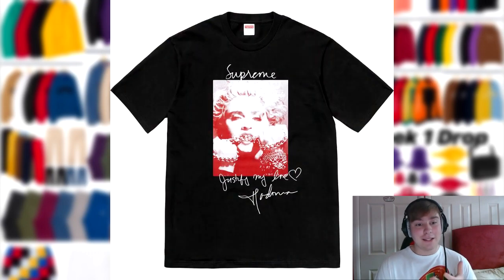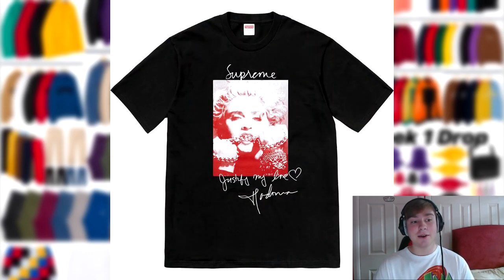The number one item this week is the Madonna tee. I don't know which colorway is best — personally I would say white or black, but some people might say navy or red would work as well. I just think black or white is normally a great standard to go for. It's a good tee in general, a really nice piece, and those colorways are normally the best to go for in most tees.